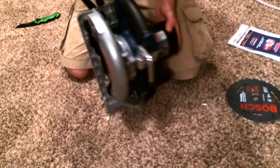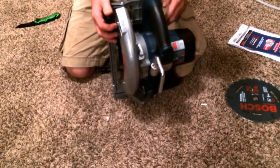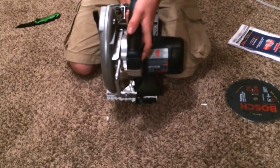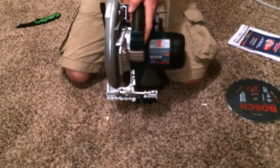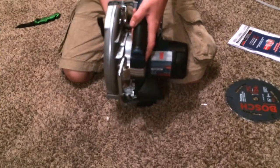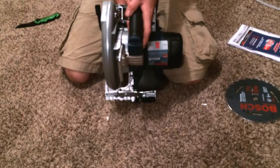And this is a nice gauge right here — it's for the depth gauge obviously. That's a quarter of an inch, has a positive stop, half inch stop, three quarter stop, and 2x. So I'm guessing that is a 2x4. So that's nice to have.